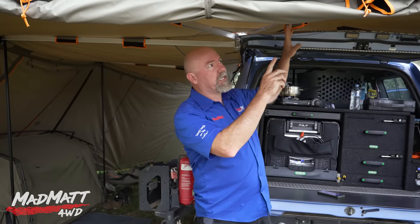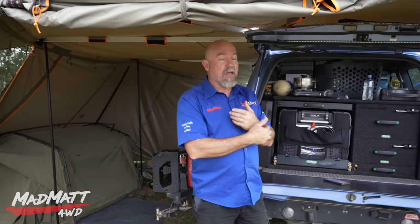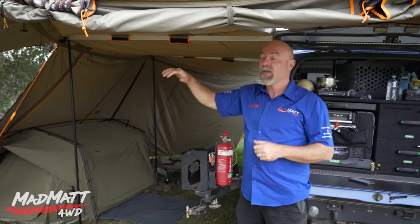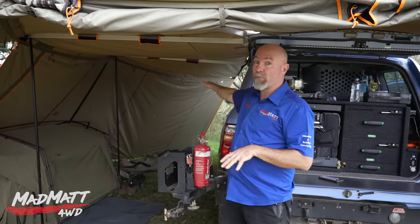The awning is really easy to set up and to pack down. Think of going to the beach for the day — that's exactly what you want. You want to be able to pull up, put the awning up, get some shade, enjoy your time and then pack it up and move. Now obviously when you're setting up like that you're not going to set up all the walls. We're camped here without moving the car for like three nights, so that's why we've set up a much more extensive campsite.